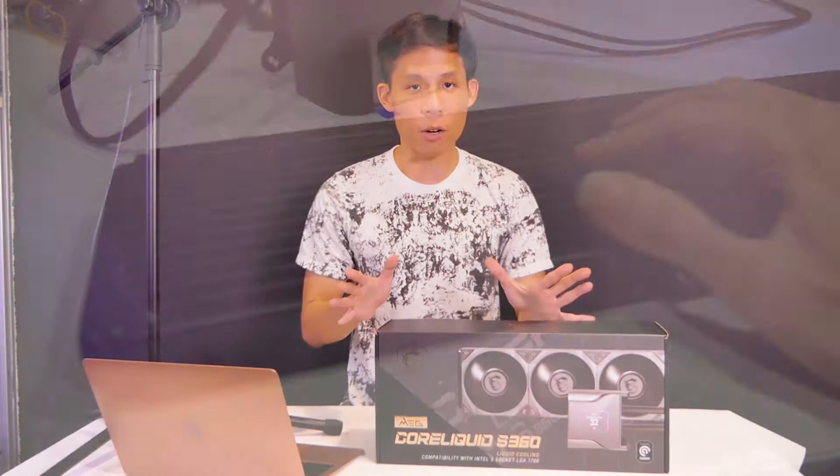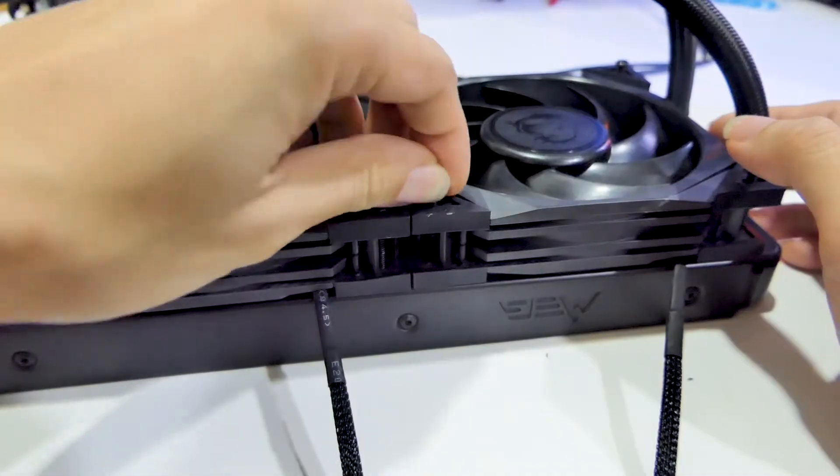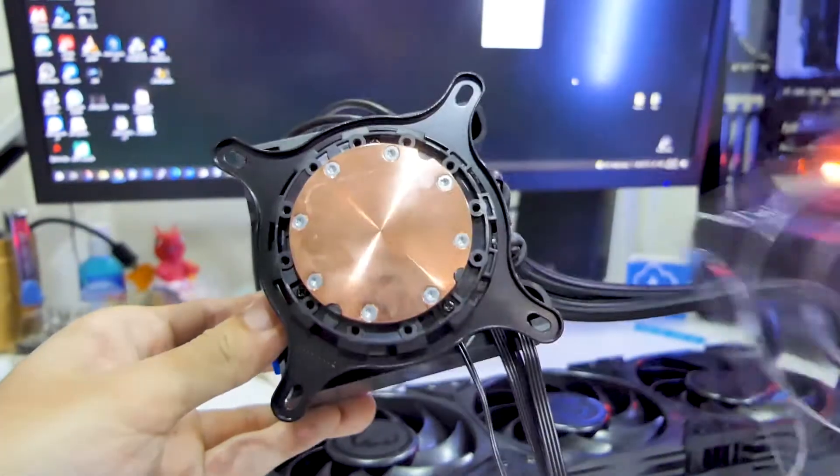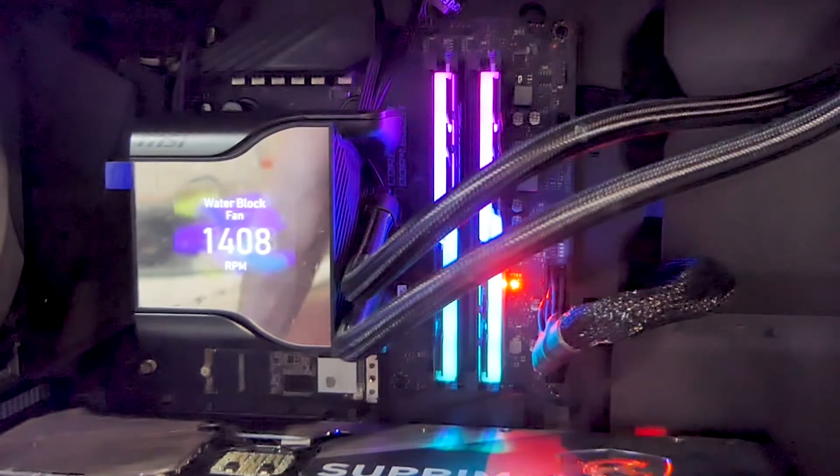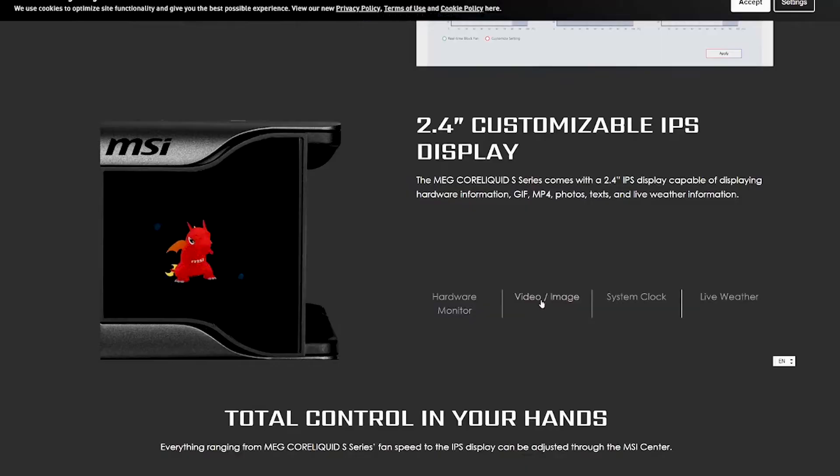The MEG S360 is MSI's newest top-of-the-line AIO with a thick 360mm radiator, 3 Silent Gale P-chop fans, and a very powerful pump. Similar to its beefy cousin the KA360, it comes with a very pretty LCD screen to show off performance numbers. This time it's upgraded to 2.4 inch — but more on that later, so make sure to stay till the end of the video.